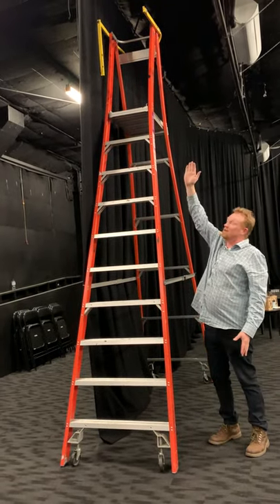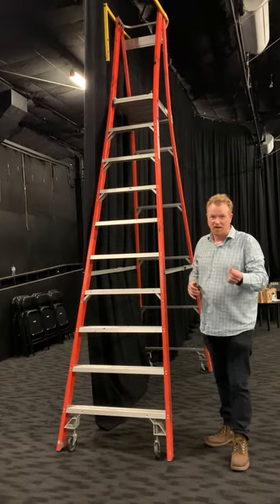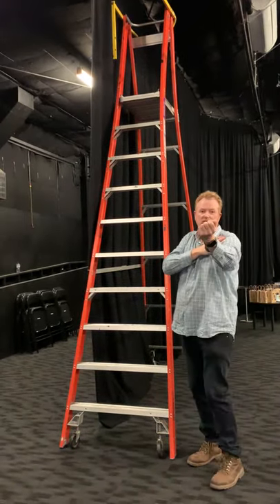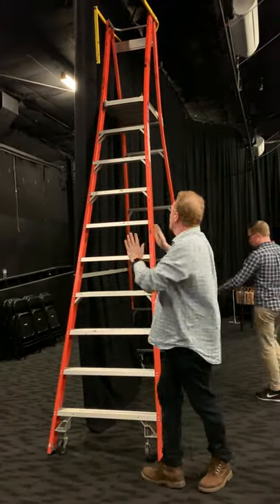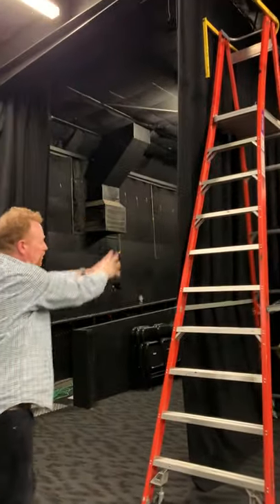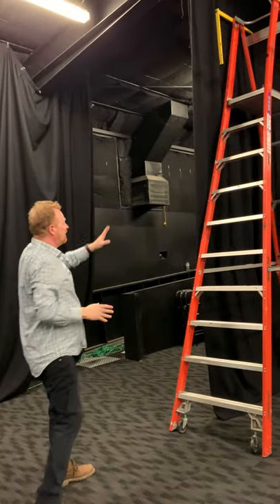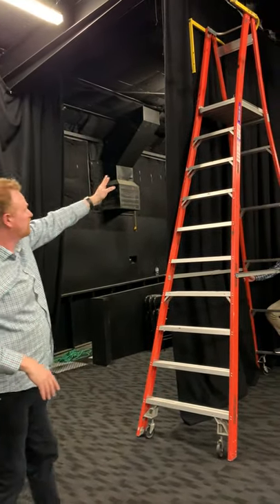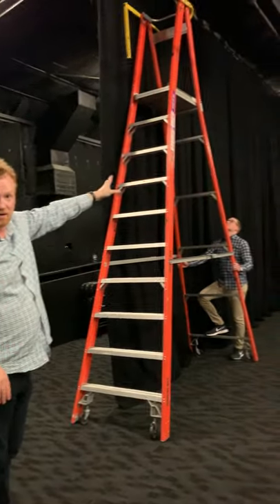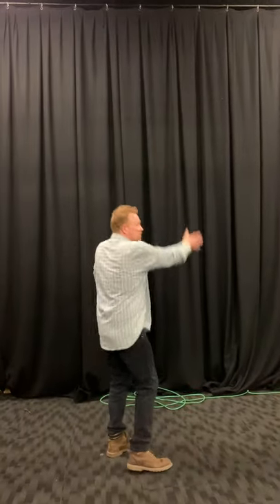Get the ladder as close to where you want as possible. Also get to where you need to be - don't stretch, it's not safe and it's also harder on your muscles. So the theory is we will drop the curtain first and then we will put it back up. In this case we're not going to drop all the curtain because the first part can stay, whereas this curtain we had to drop the whole lot, drag it over and then put it back up.